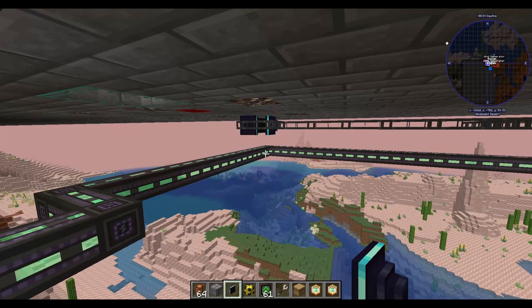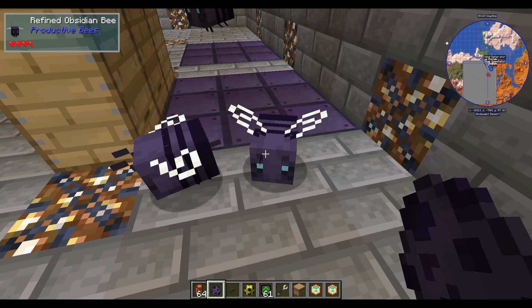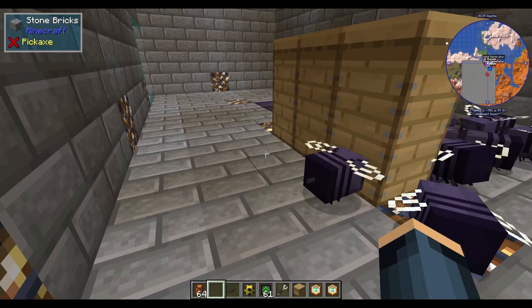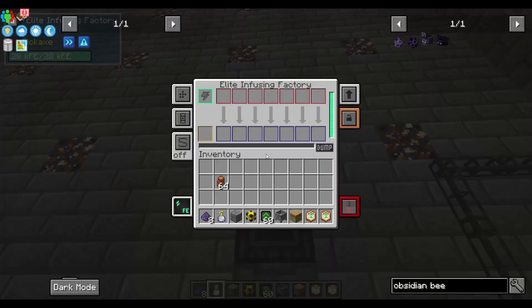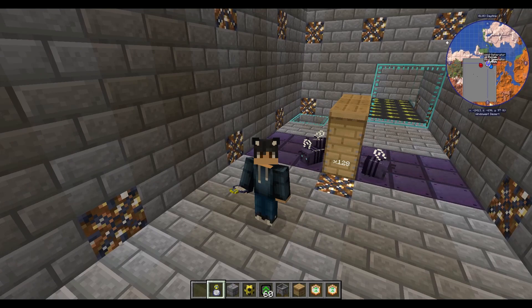You're going to grab your importers and you're going to need one on each side. Connect it up, and once you've got it connected, set one side to be fluids and the other side to items. Then you're going to grab all your obsidian bees, put them in, and they're going to get to work for you — you don't have to do anything about this ever again. Make sure that you have the extra side blocks and surround it with them as much as you can.